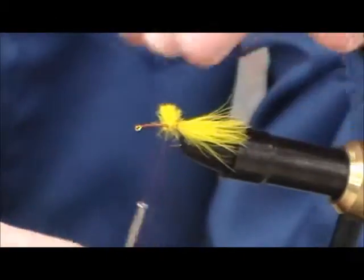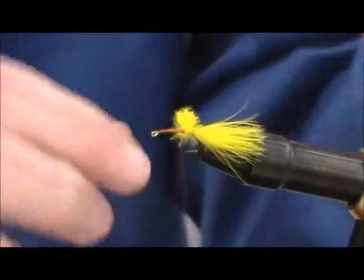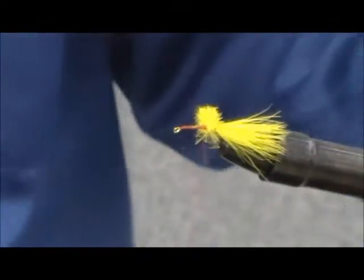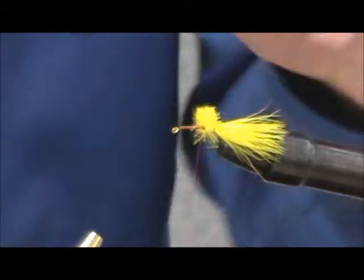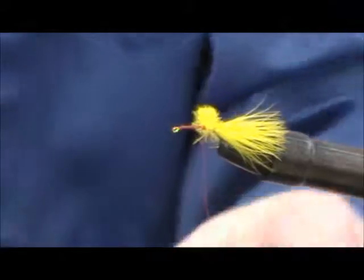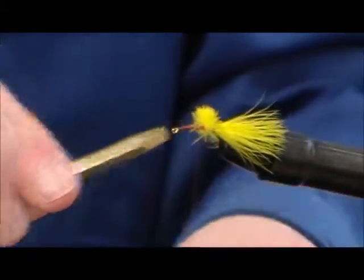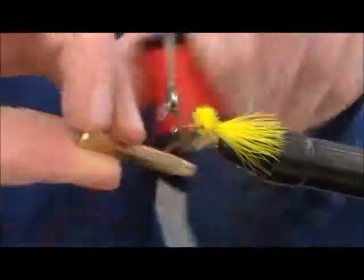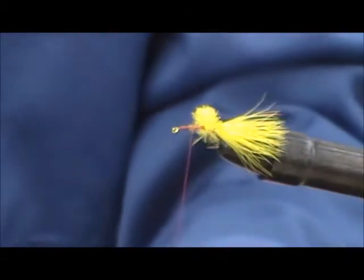The tail is a little bit long, but it's still okay. This is just a little bluegill fly I learned how to tie — it's not much, but I catch fish with it. That's pretty much it. You can half hitch it, whip finish it, whatever you want to do to finish it off. You can add more to it if you want, but it's alright — and there you go.